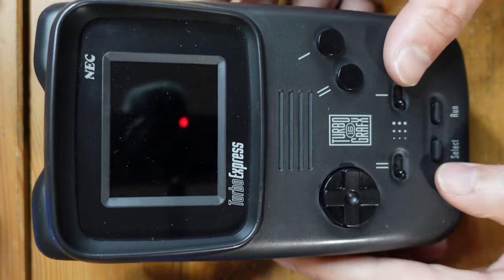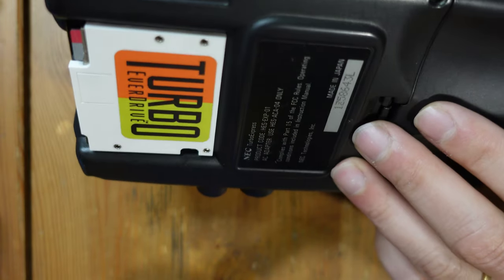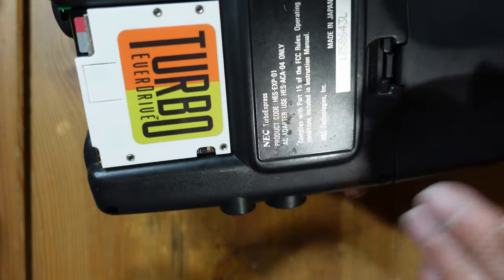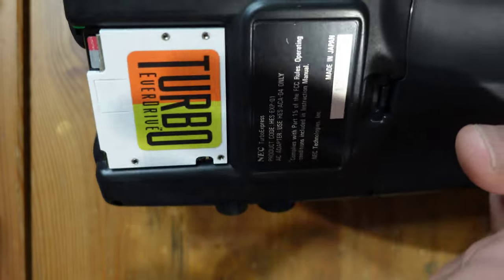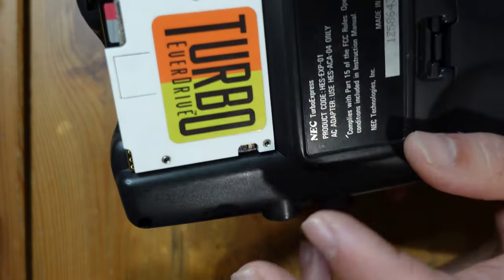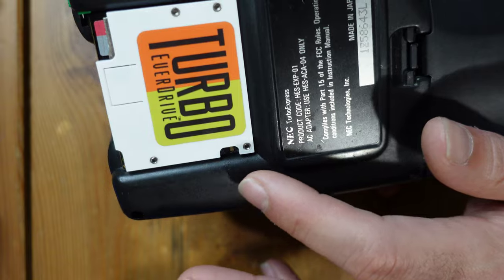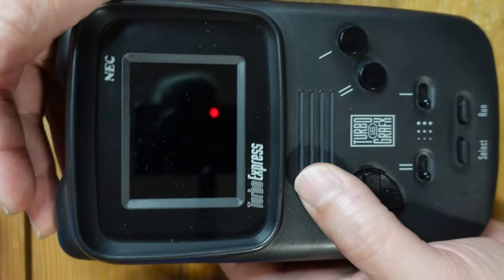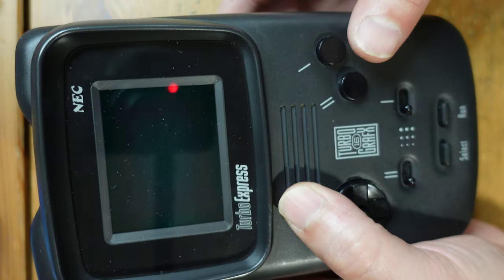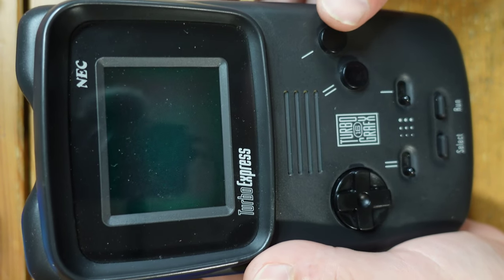Some time has passed and I've now reassembled the Turbo Express. At first I thought it simply wasn't working, but what I discovered is that it is in fact working. I took an American game and the Turbo Everdrive set to TurboGrafx mode and absolutely nothing was working, but if I set the Turbo Everdrive to behave as a PC Engine game, suddenly I do get some life out of this thing. Let me power it on — as you can see the screen isn't working — but now if I push some buttons...